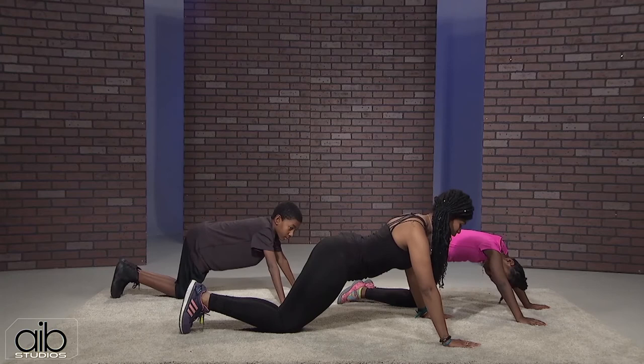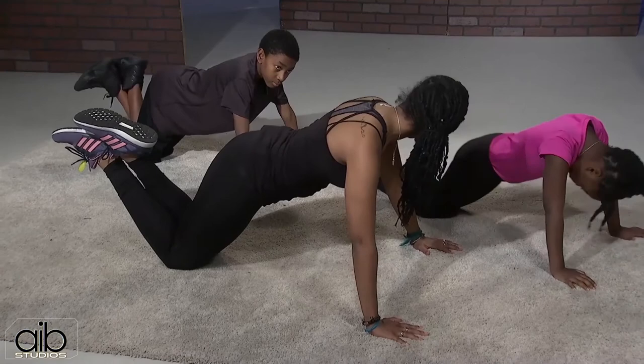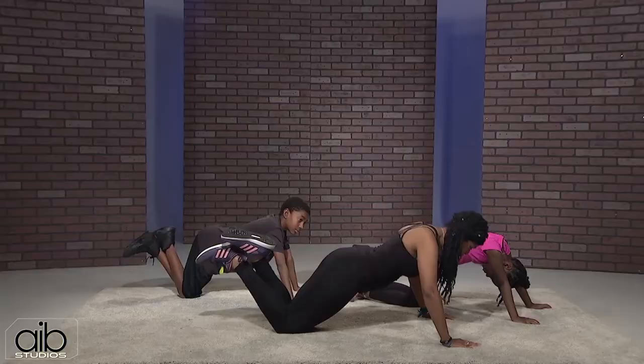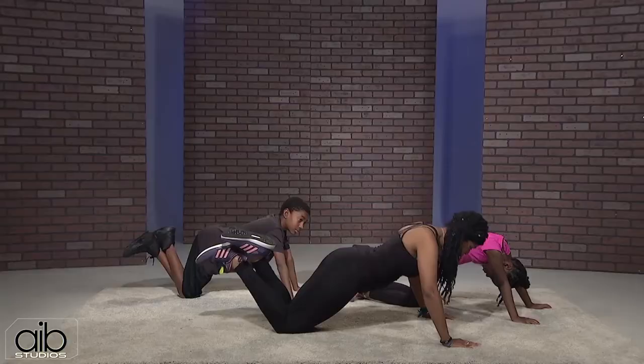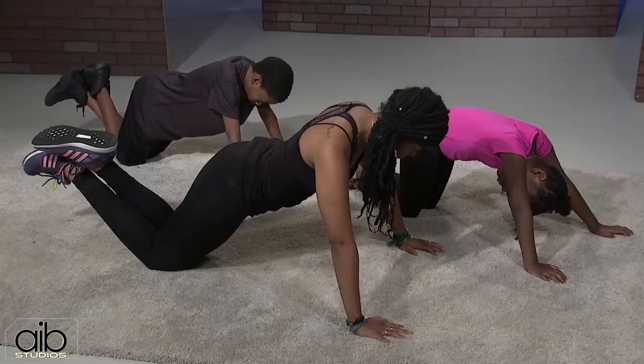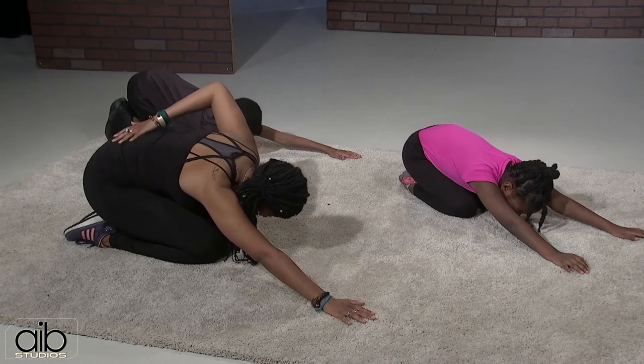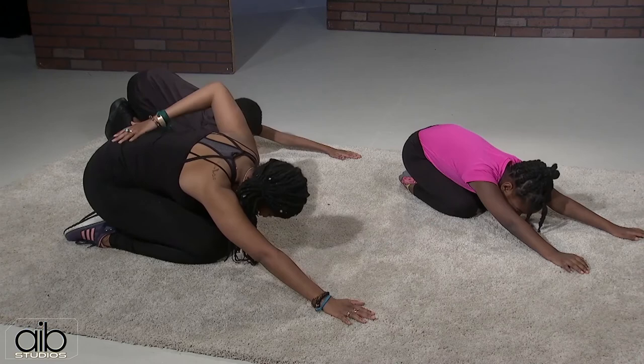Let's do five pushups on our knees. Lift your feet and cross them so you're over your knees and not on the kneecaps. Bend your elbows, bring your chest close to the floor, then press through the palms to straighten the arms — that's one. Go down and press up, two, three, four, last one on our knees, five. In between pushups I like to give the kids a break — sit back towards your heels, tuck your chin into your chest. This is a rest position that stretches the back.